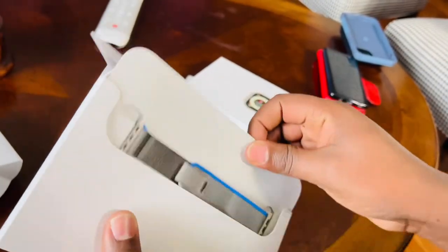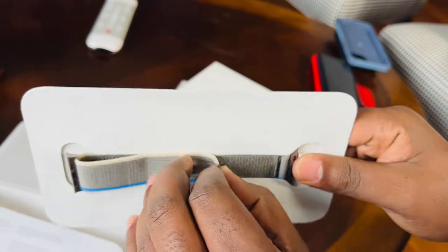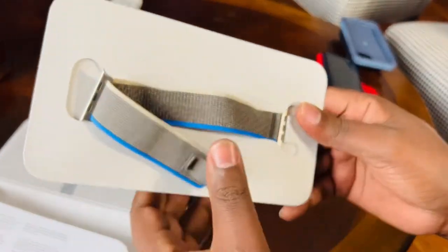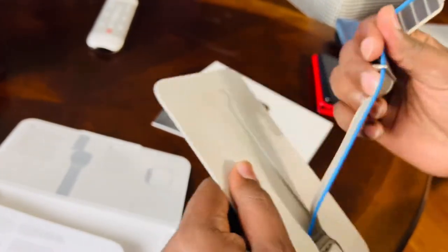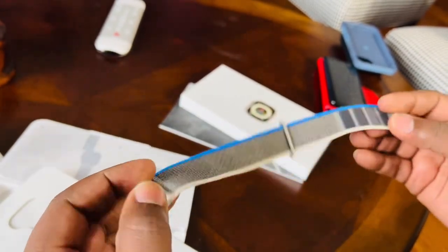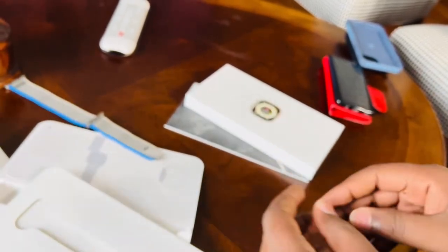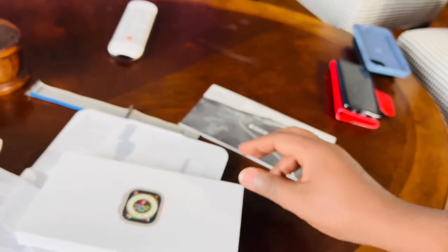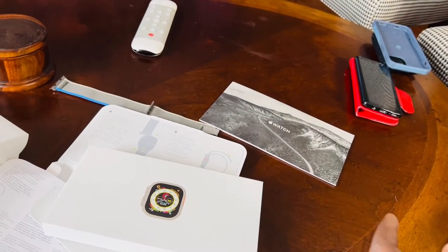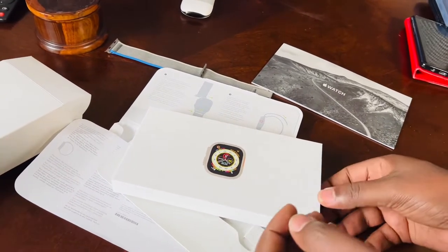I obviously went with this color, hoping it would definitely match my tone and texture. I chose this color. This is the band, and this is how it looks. It looks nice, it feels premium. You all know that the Ultra is a sports watch, so that's the most appropriate band we could use.